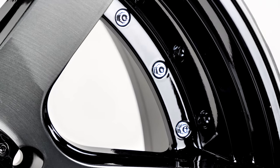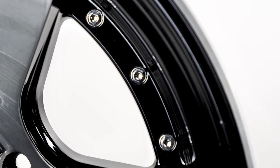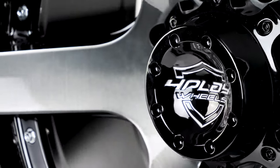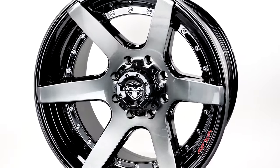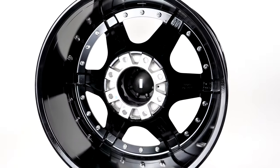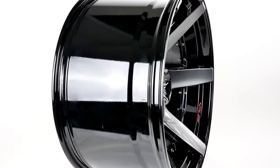You can be assured 4Play stands behind its products with their quality, service, and support guarantee. The 4P60, along with the rest of the 4Play lineup, comes in 20x10, 22x10, and 22x12, with a minus-12 or minus-24 offset. 5, 6, and 8 lug bolt patterns are available for all sizes, styles, and finishes.